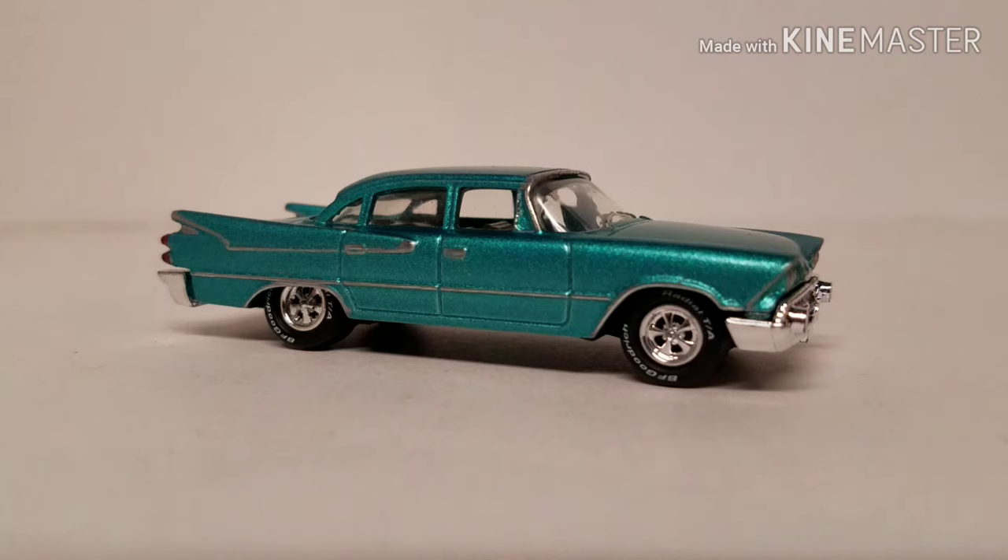I've got to tell you, I've never really given that much notice to the old Dodges and Plymouths back in the 50s. Even growing up as a kid, I didn't see too many of them. And by the time I was driving, these were in junkyards or stashed away in barns. They were already off the road, not running.